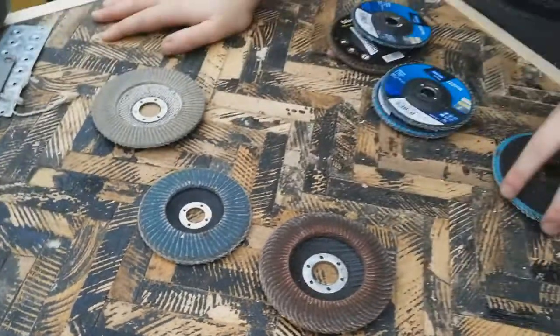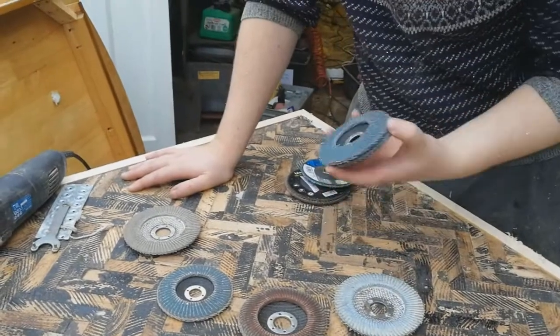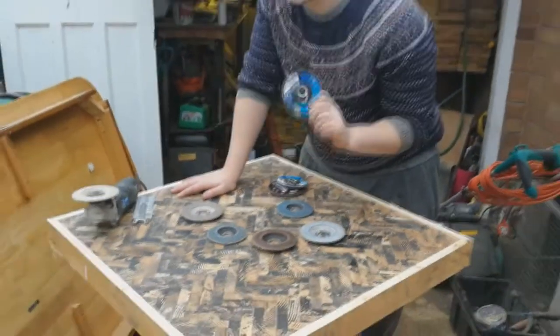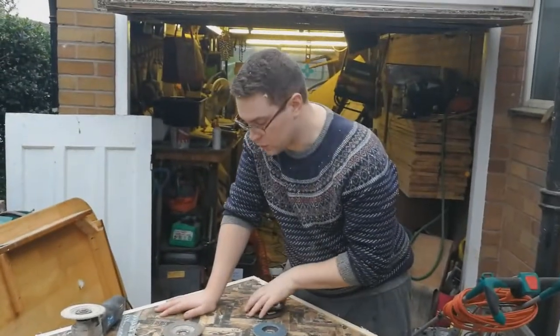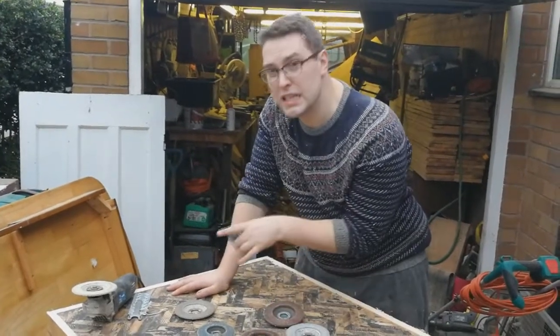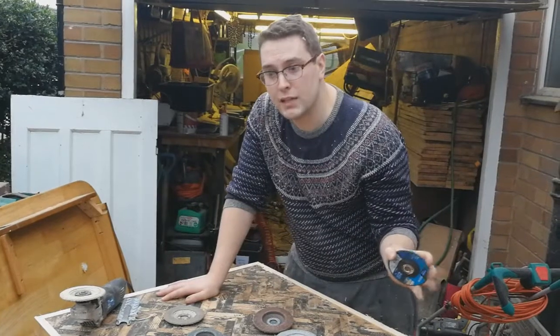So I've gone through all my old supplies of flap discs — I hoard all my old flap discs just for this process. I use a lot of reclaimed wood so I use these a lot to sand my wood. I keep all the old ones and use them to clean up the bitumen on projects like this. The discs will get clogged up and then I throw them away.